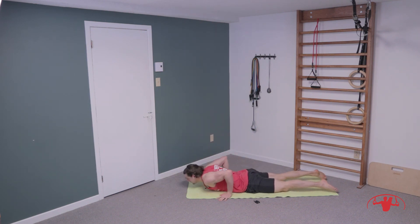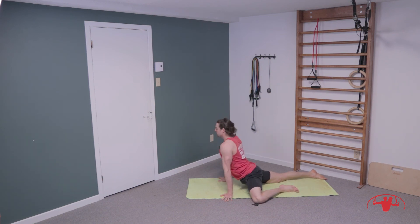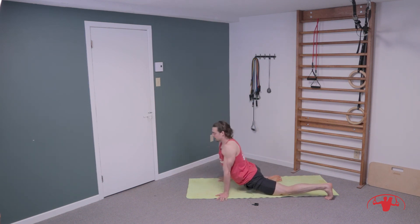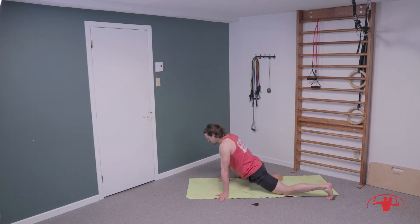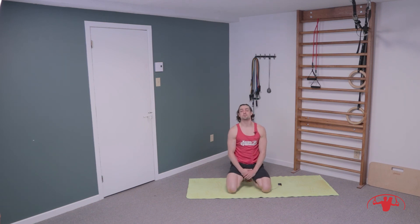Well done, everyone. Come into a little upward dog if you like, just stretch that out. Move around side to side — walk one knee up, stretch, open the hips. Switch legs. And that's it for your quick hip flexor and glute routine. Thank you all for joining me, and stay awesome. Bye!